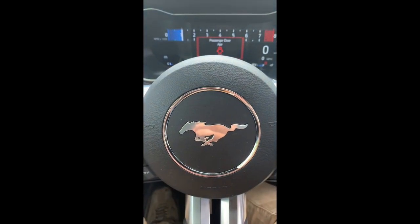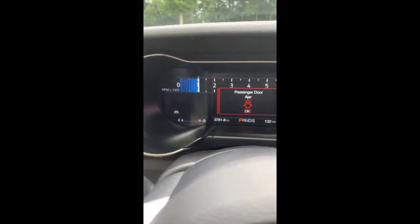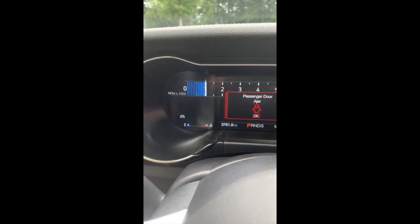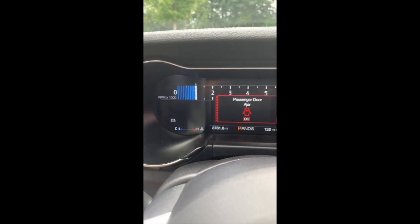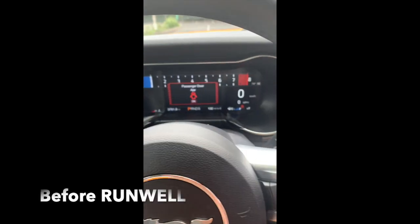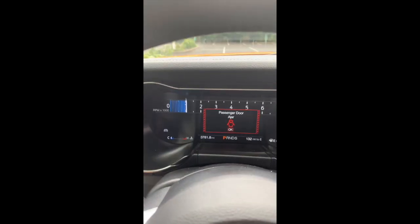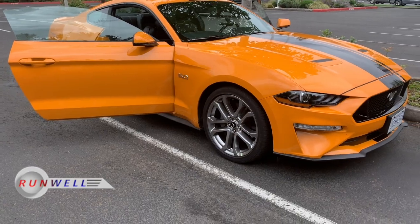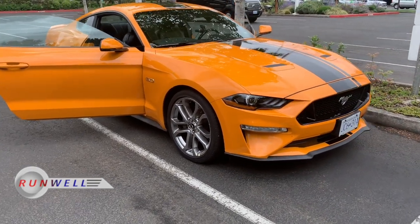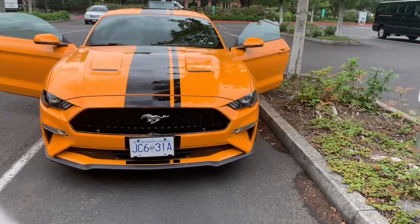We're in a 2019 Mustang GT 5.0, and you can see the RPMs are right at a thousand. This is the first start without Run Well, but we're going to put Run Well in the car and see if we can get an idle that goes lower. Stay tuned — V8 flat plane crank. We're going to put some Run Well in there and see how she runs.